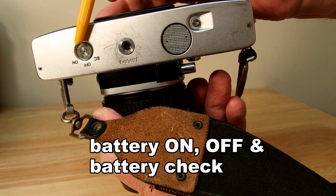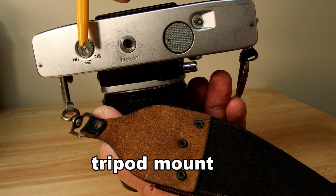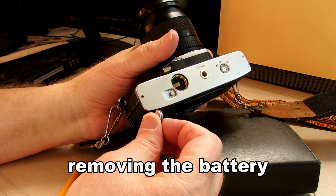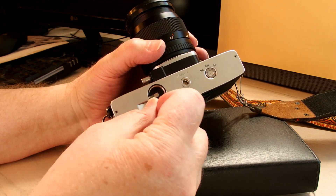Underneath you have the battery on, battery off, battery check selector. In the center with all the scratches is where you mount the tripod. And then the battery compartment — just opened it up there.